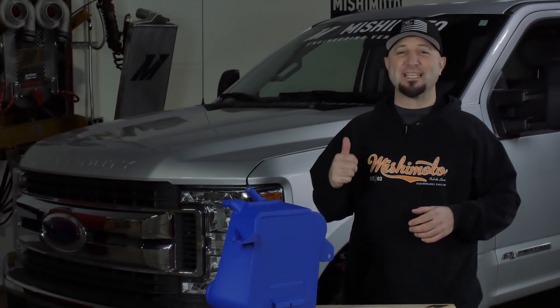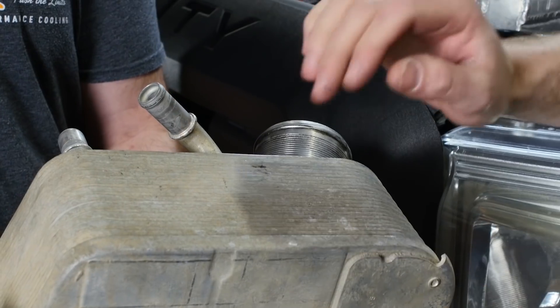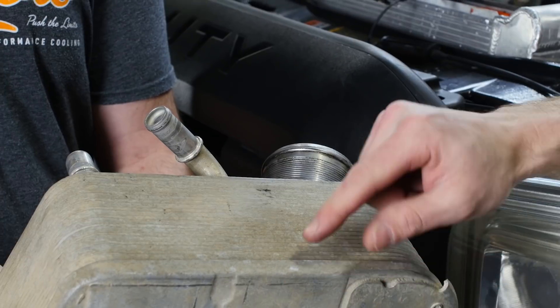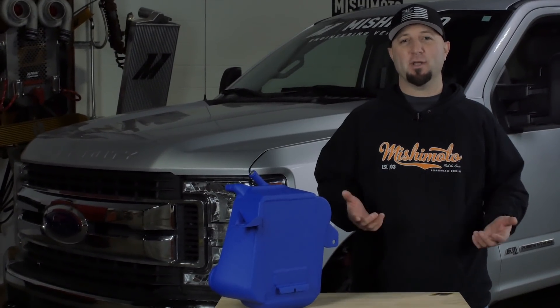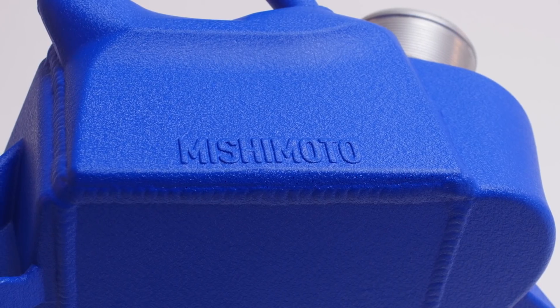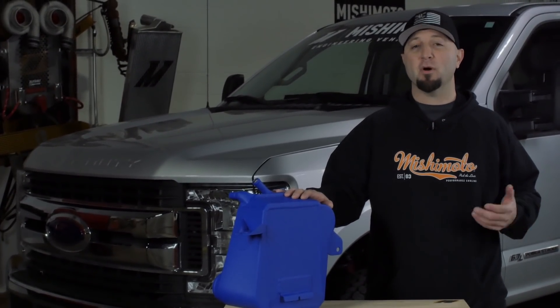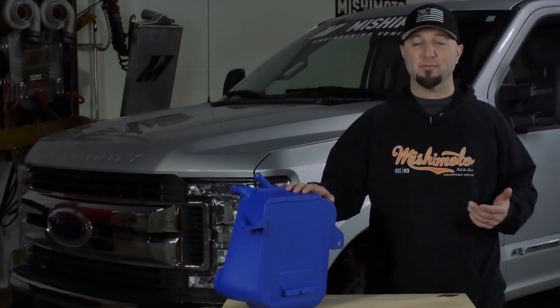Behind me is our 2017 6.7 Powerstroke, and from the factory it's outfitted with an air-to-water intercooler of a stack plate design. We heard about the failures of the OEM unit so we set out to make a unit that's much stronger. It's a cast aluminum bar and plate intercooler that makes gains on a factory tune but can also withstand the constant high boost of a tuned truck.